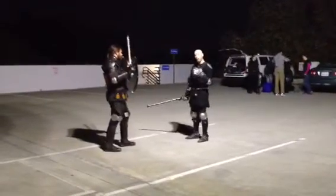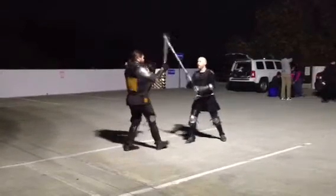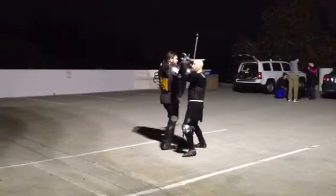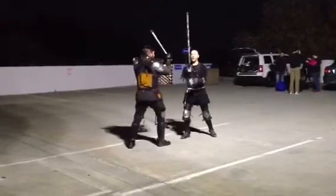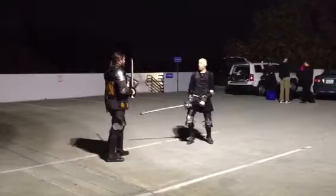What I was talking about with stepping under the sword is this. So if I'm here and he throws a snap at my head, I'm going to step forward and block. This is what I mean by under the sword — and I'm going to roll. See that, under his sword? If I don't do that, if I just block, there's a lot of stuff he can still do.